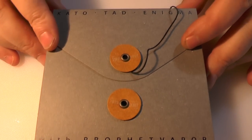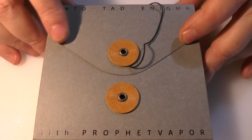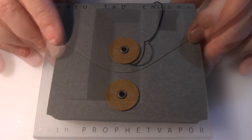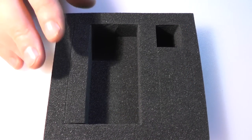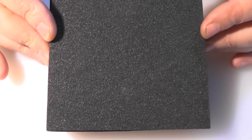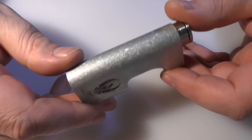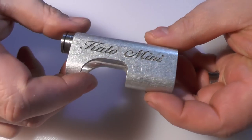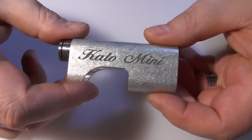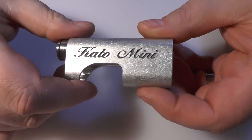Once again, as with all the profit vapour gear, it's coming in these kind of boxes. And it's very well packaged in this foam packaging here, with a cover on top so no damage is going to occur. This is the Kato Mini — and for once I know that to be a fact because it's written on it. So we have heavily engraved going across here: Kato Mini.